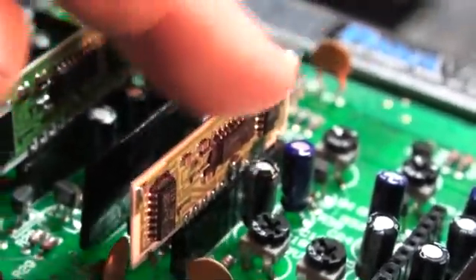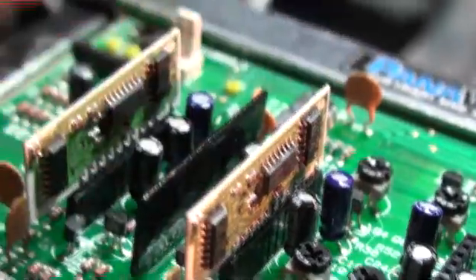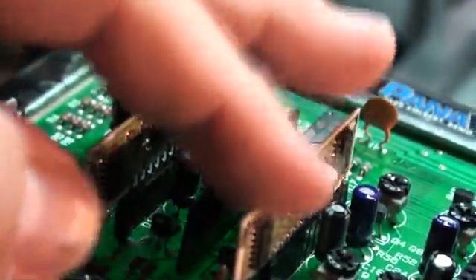That fought back a bit, which means there is a bit of resistance going on. The socket pins are forcing apart in order to accept the pins from the chip, and I think that is a better thing than just having them sitting in loose.